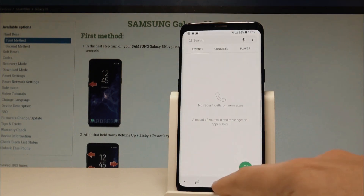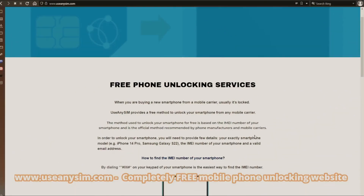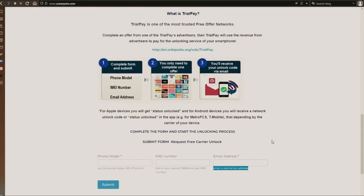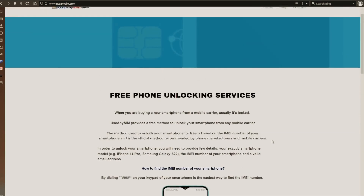Now we're going to switch to the computer. On this website, we will request the unlock code to unlock this phone, or any other phone you want to unlock. We're going to start by filling up the information in the form here. Then you just have to wait until they send you your unlock code. This may take five minutes and up to three or ten business days — it depends on every brand.